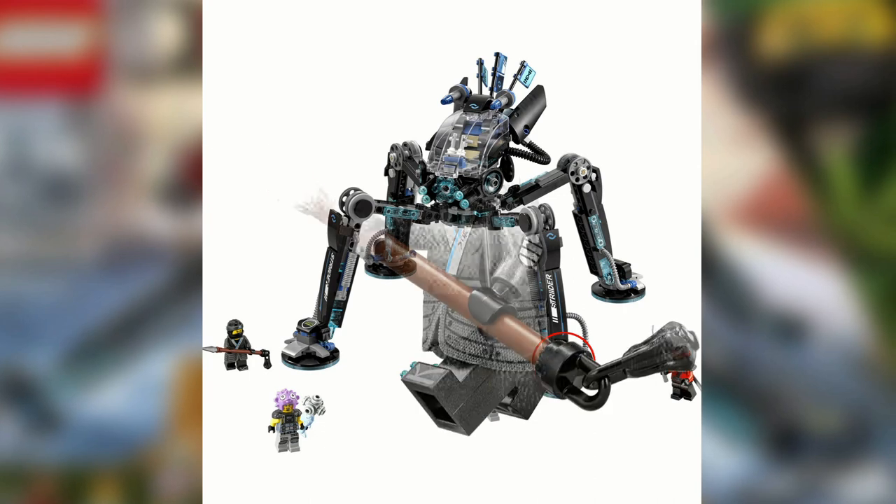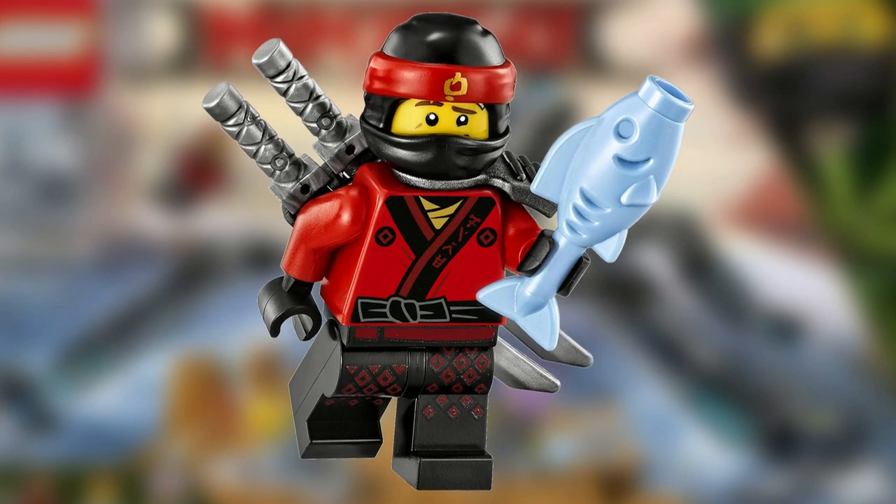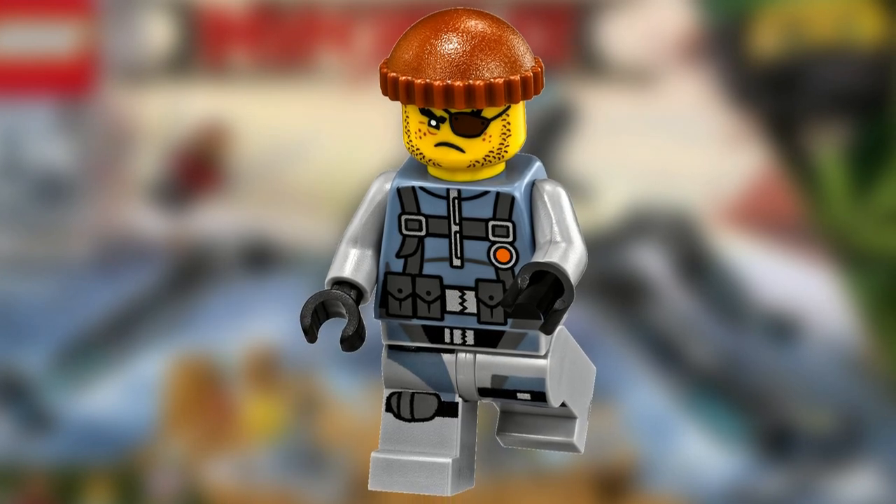The set includes four minifigures: Nia with a tasseled spear, Kai with two silver katanas, Puffer with a fish mace, and Shark Army Thug with a spiked fish dagger.